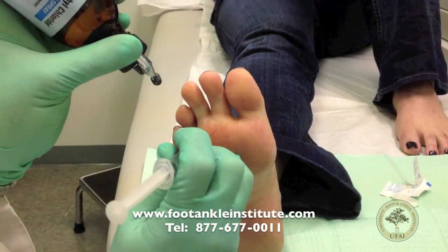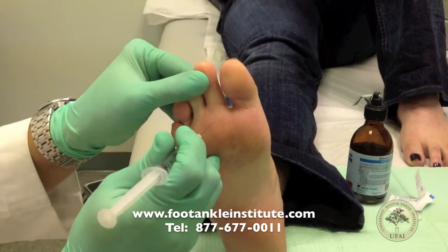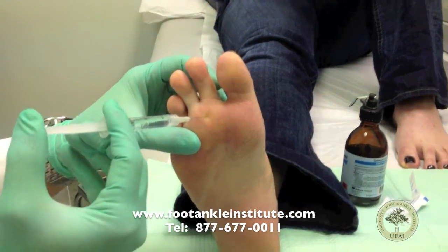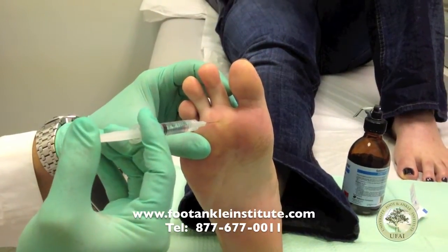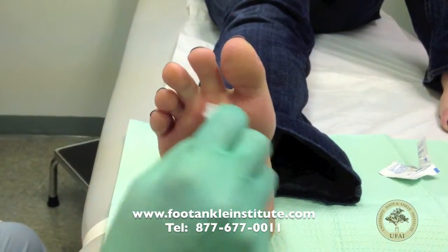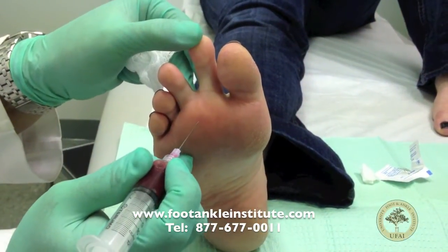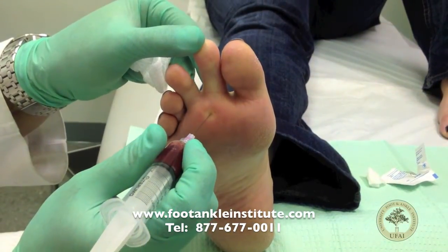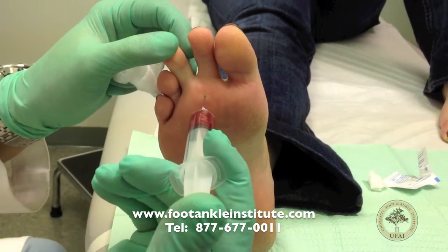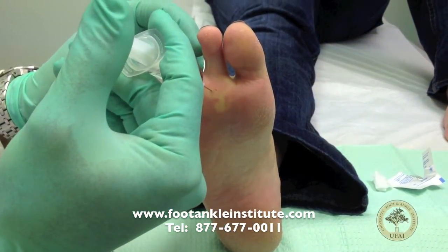We're going to numb up her skin a bit so that we can put the plantar plate injection in — a little pinch, a little pinch. This is just a little injection to numb up the skin. Our patient's pretty numb now, and this is our platelet-rich material which we're going to inject. We're going to inject more on this outside edge because that's where her most painful area is, and usually the tears are more on this side. We're just going to put it into that plantar plate.